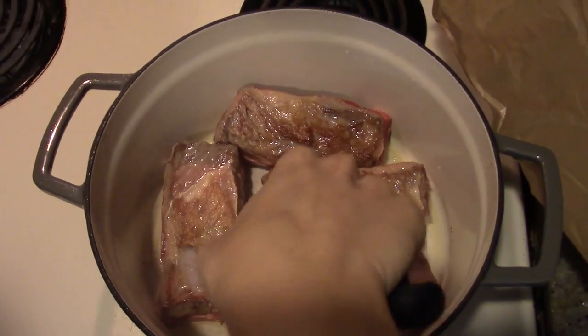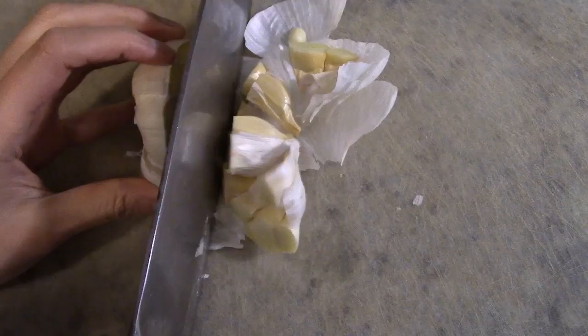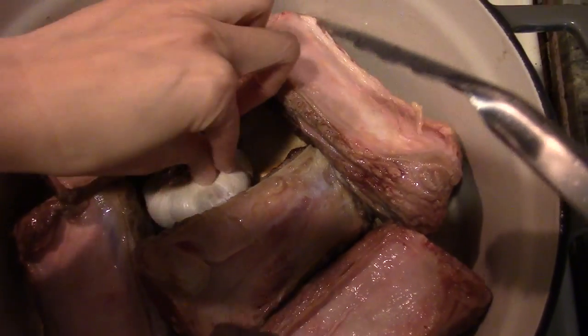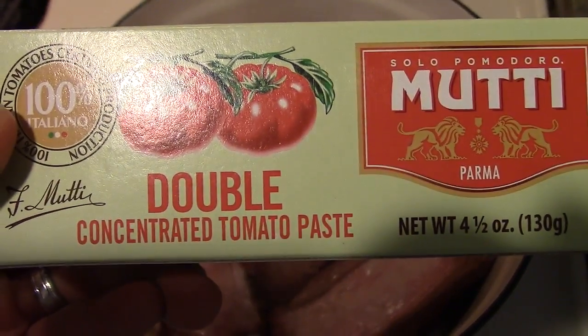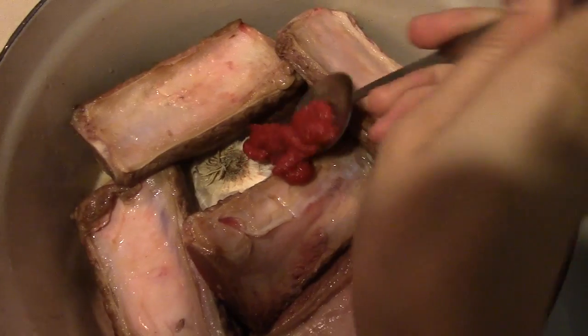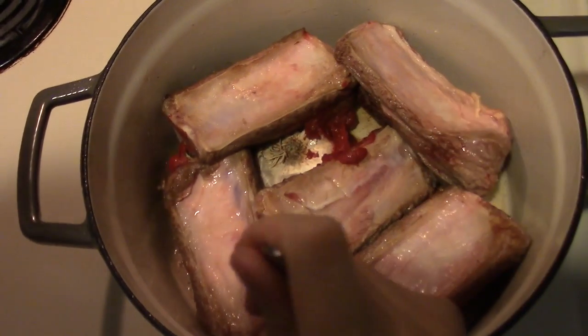Once brown, cut an entire garlic bulb right in half and place it into the pot exposed side down. This is going to elevate the dish to a whole nother level. Next, put one heaping tablespoon of tomato puree into the pot and smear it around the entire pot in various places.